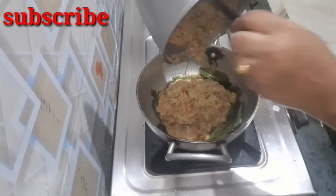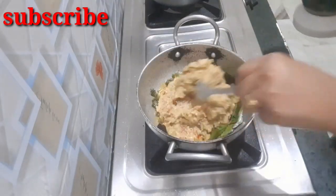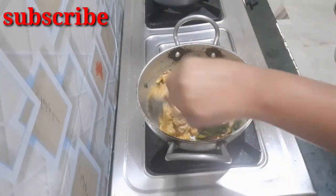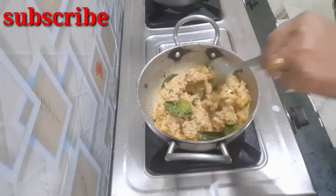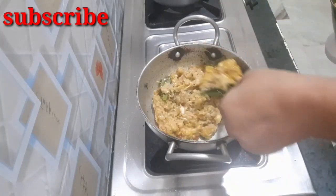Now I will put a bowl in the bowl. How many of you have to taste the taste? I will try it with the taste.